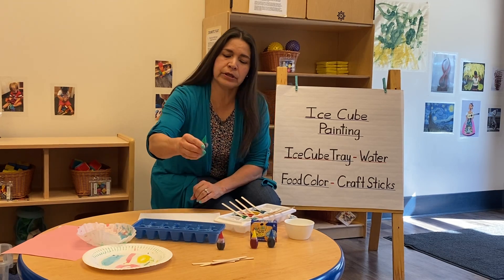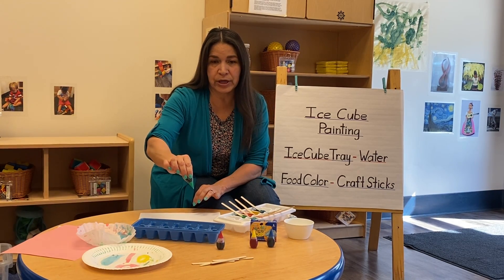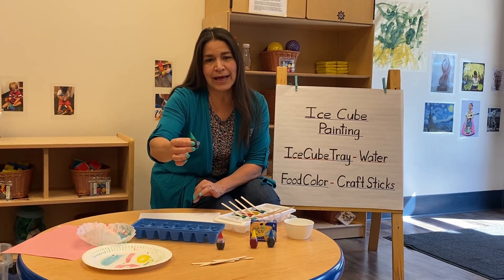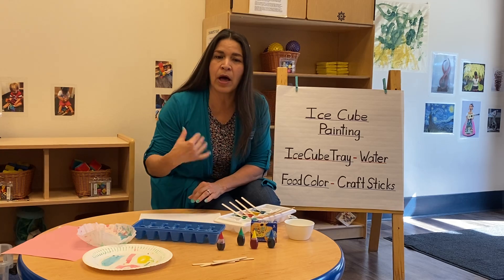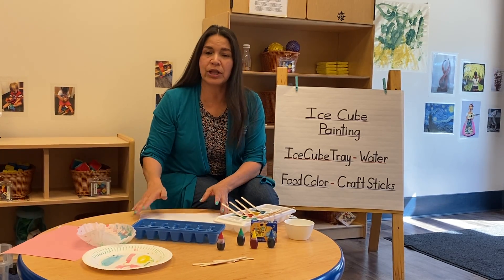You put as many drops as you want. The more drops you put in, the darker the color will be. Just remember, it might stay on the little one's hands, so you might want to wear a smock or an old t-shirt that's okay to get some food coloring on.